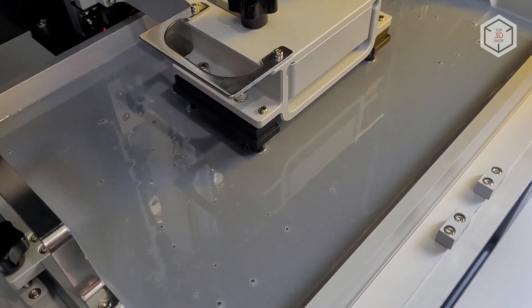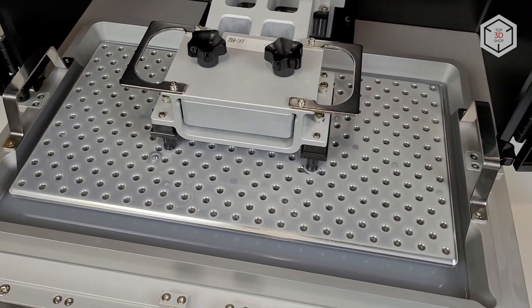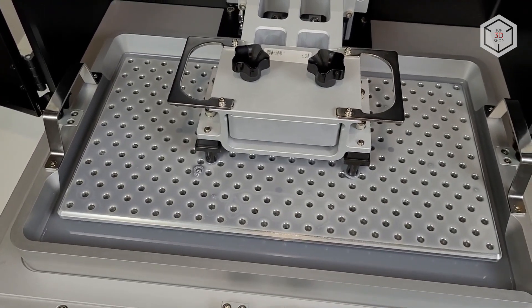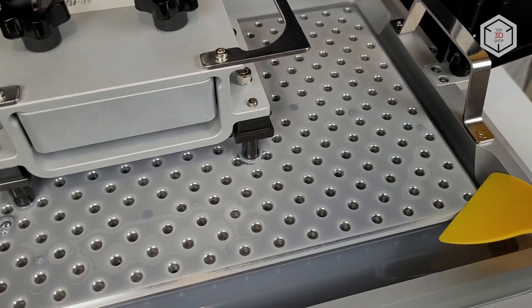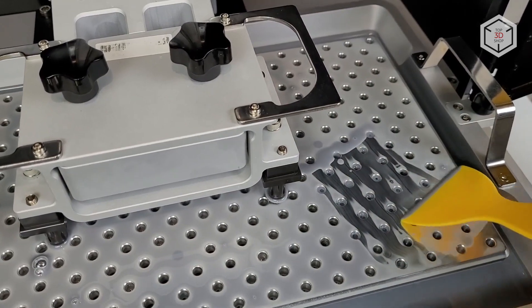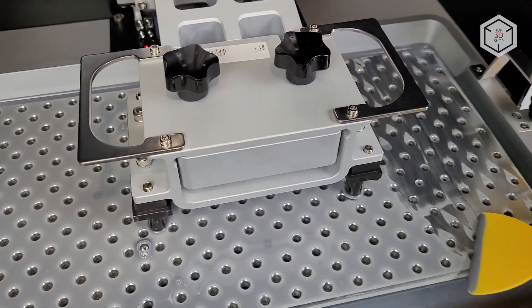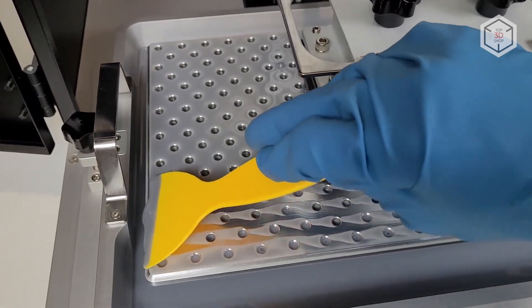We started printing and immediately noticed one of the advantages of the perforated platform. Usually, when printing on a resin 3D printer for the first couple of hours, there is no way to tell if the model had stuck to the platform or not — this can only be determined by the sound of the model peeling off the film. Here you can see almost immediately that some of the holes remained sealed and no resin was able to slip through, which means the model was stuck to the platform in these areas. Given the volumes of resin and the difficulty of cleaning the printer, the perforated platform can save you a lot of time. On the other hand, since the platform is flat, the resin left on top has nowhere to drain off, so it makes sense to carefully clean it off the moment the platform stops sinking into the resin.